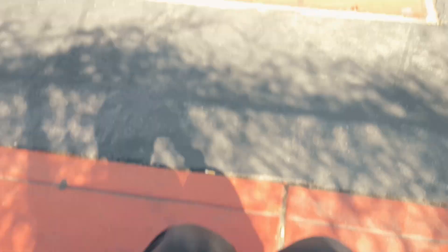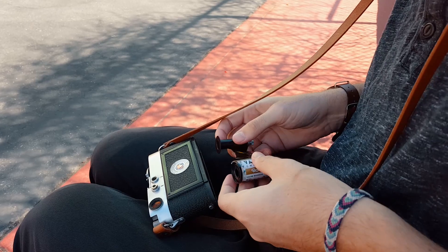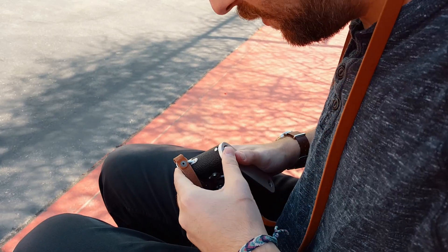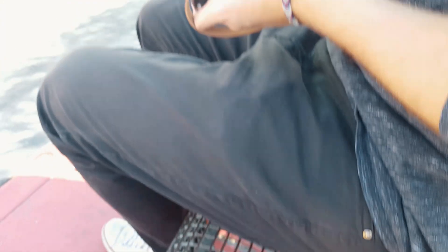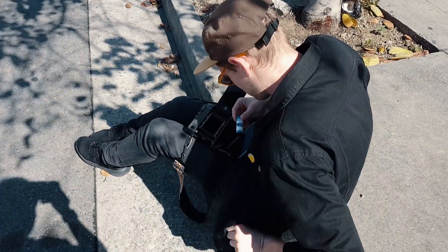This shit sucks. We decided to hit the streets of Chinatown and explore what was possible with this film. I shot the Vario Chrome with my Leica M3, and Caleb shot with my Mamiya 7.